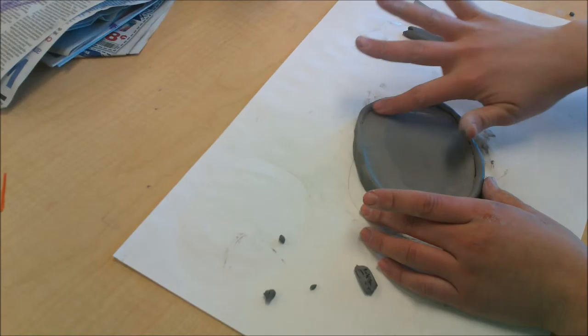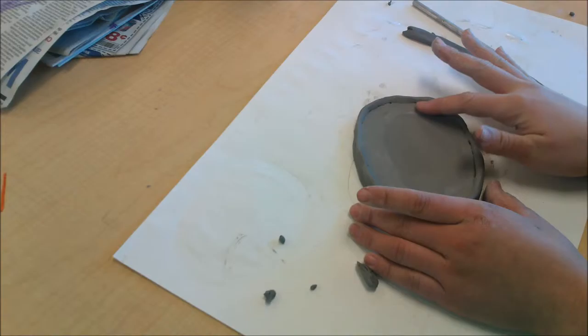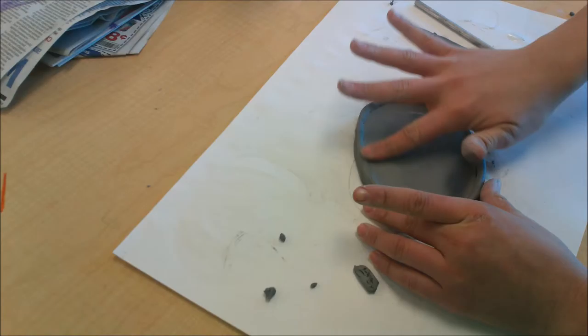Keep smoothing the area where your rim meets the face of your clock — this will help it stick together. It helps if you pull a little bit of the outside edges onto the face of your clock.